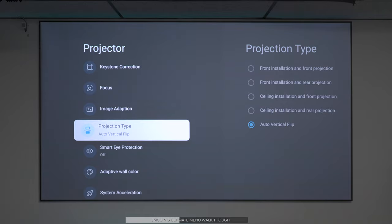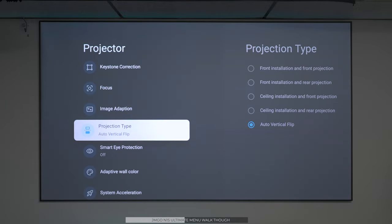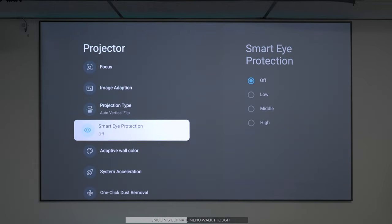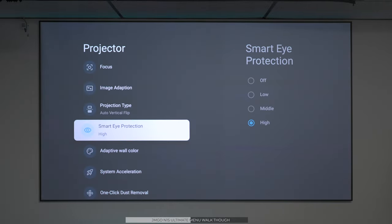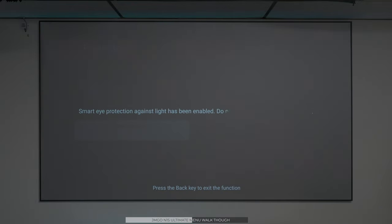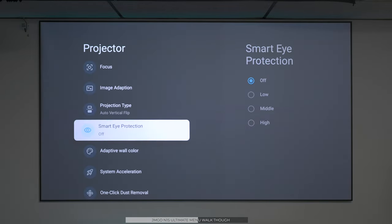There are different ways you can mount it — whether on the ceiling, on your coffee table, or elsewhere — and there's a setting to adjust how it handles the picture accordingly. There's also a feature called smart eye protection: if you stand in front of it or put your hand in front of it, a sensor picks up on that and keeps from hurting anyone's eyes. For demo purposes, we'll leave this off. There's also a very unique feature called adapted wall color — pressing calibration sets up the red, green, and blues for your specific wall.